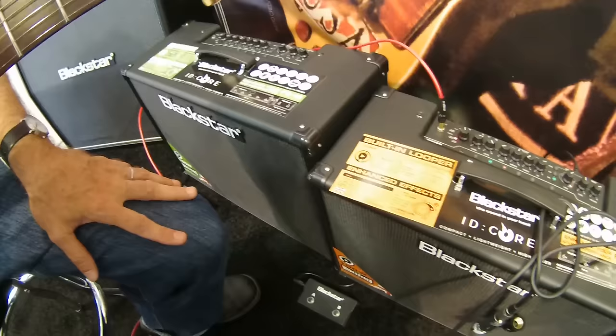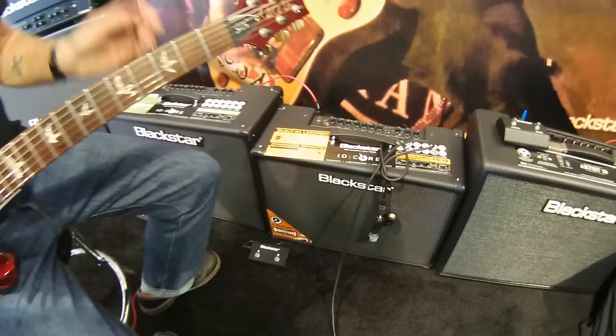It has 9 presets on the panel, or 36 via the extended footswitch. It has 12 super wide stereo effects, and it also has a looper on this amplifier — which is brand new for us — a 32-second looper.